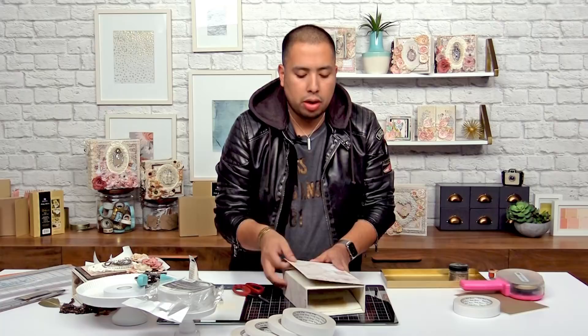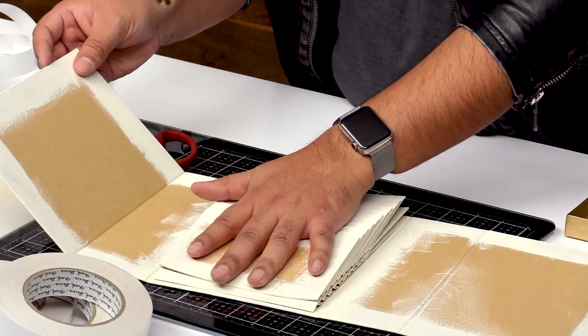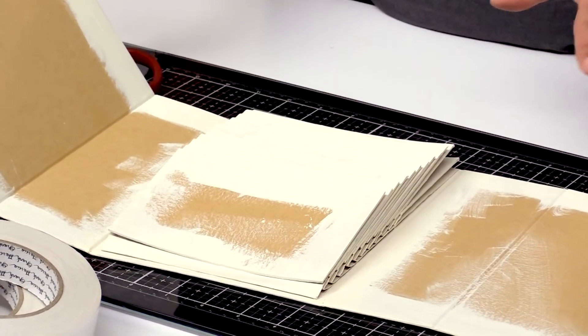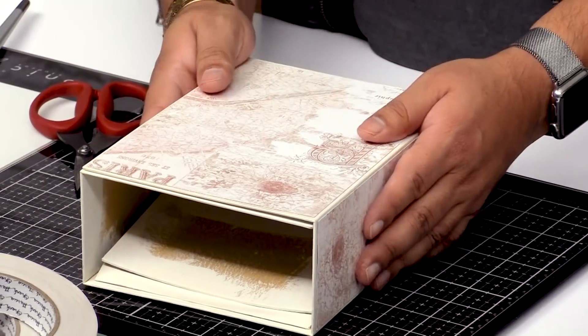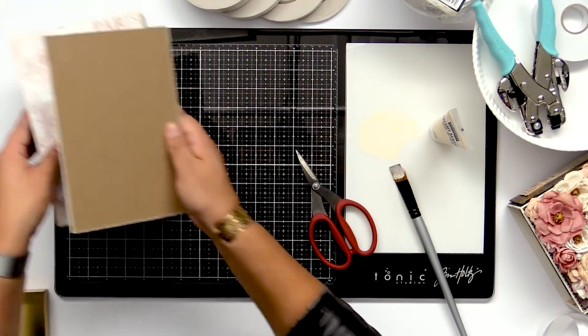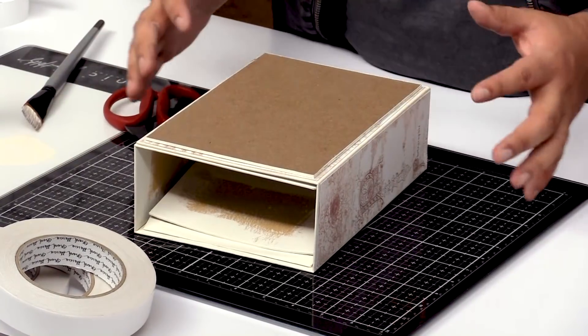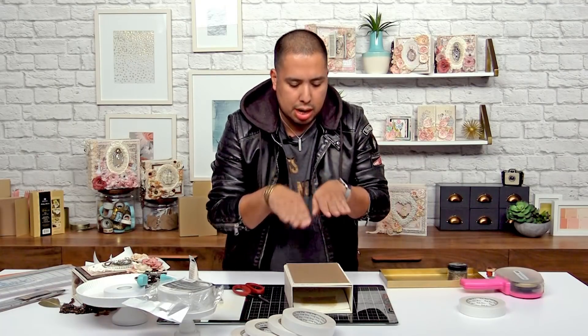Once you get it covered, you can go ahead and paint the inside as well. You can see I've already painted all of the inside — all of my pages are painted. It's not really pretty right now, but once we finish it, it'll be pretty. It's kind of shabby chic, so you don't have to worry about it being perfect. I'm gonna go ahead and show you one more thing with my artisan tape. I have a piece of chipboard here that I went ahead and cut out — it's slightly smaller than the cover. I like building layers.